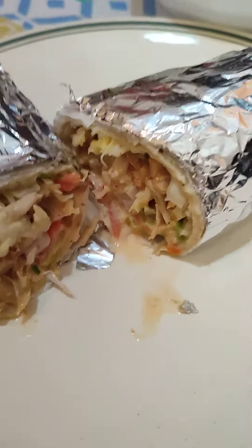It's looking so yummy and creamy. How cute!